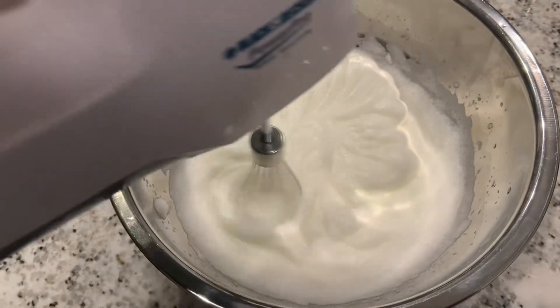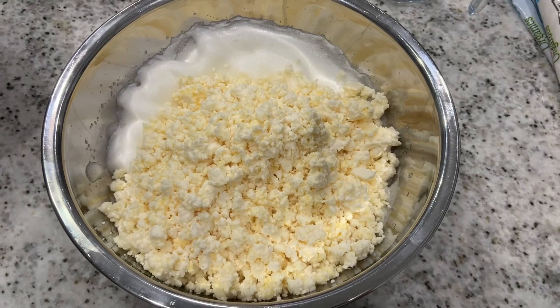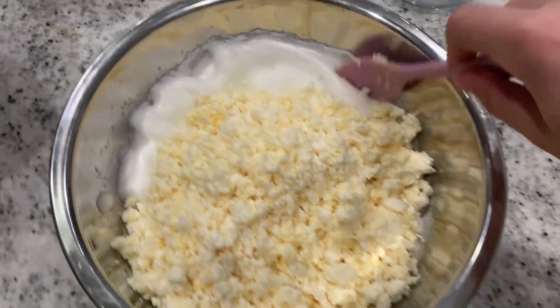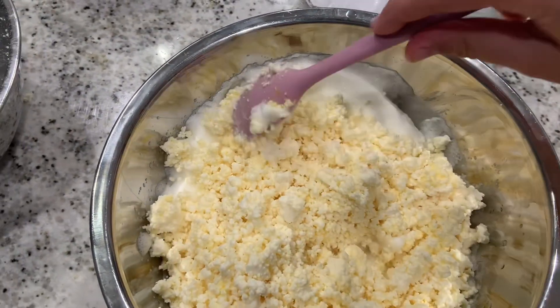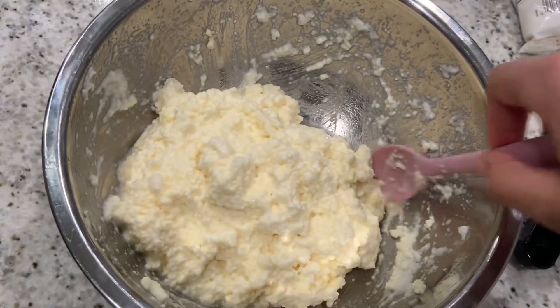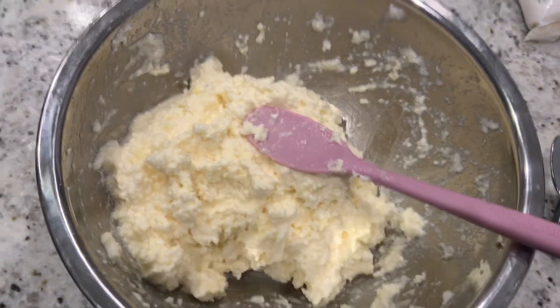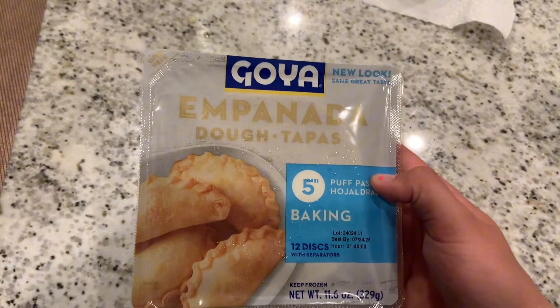After beating the egg whites to stiff peaks, softly fold in the shredded cheese. I used a bit too much egg white, but it still tastes good. It's going to look like this when it's ready.